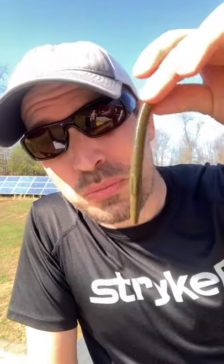Want to know the easiest way to catch a bass? Well, here it is. Take one of those worms you likely already have in your tackle box. Take a hook, hook it through the center of the worm.